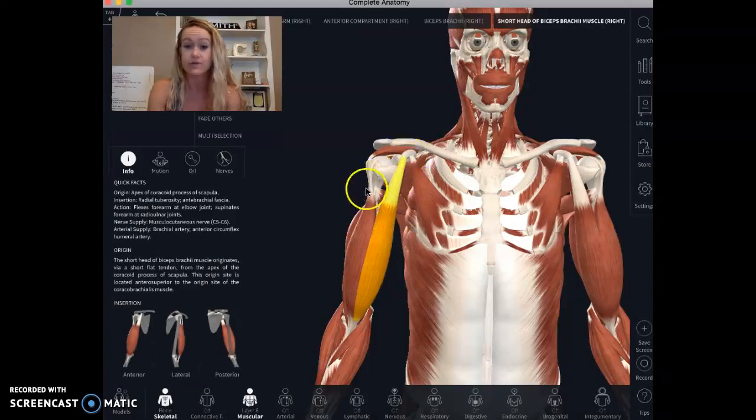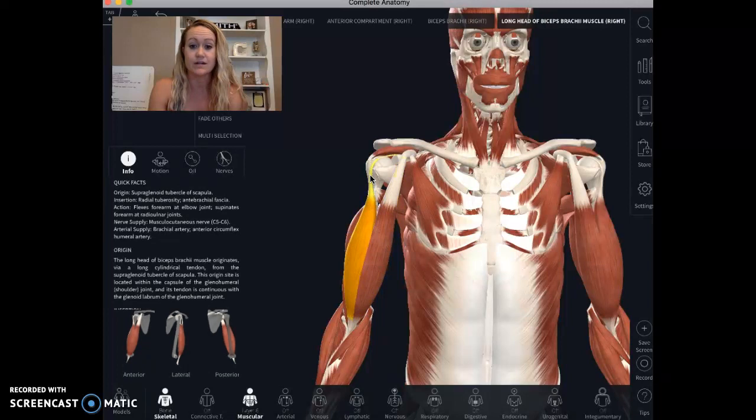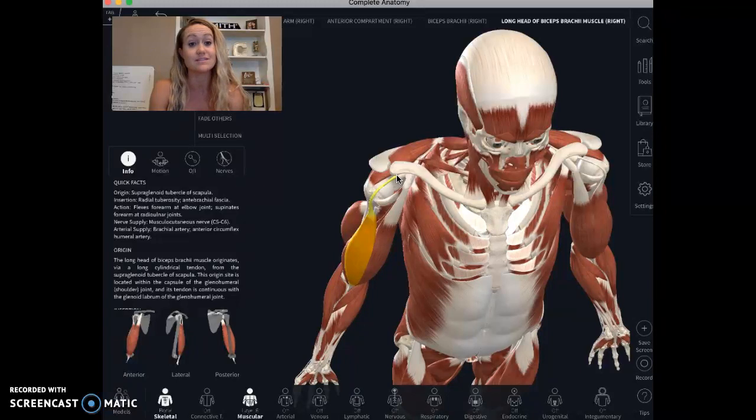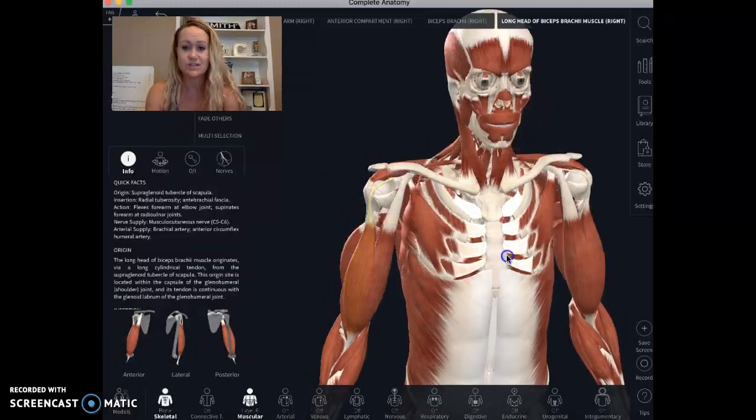The other thing to be aware of is the biceps. One part of your bicep comes up to the front, and then the other part — this tendon — goes right underneath that same space where your rotator cuff does. So people who have pain in the front of the shoulder are affected by this too.